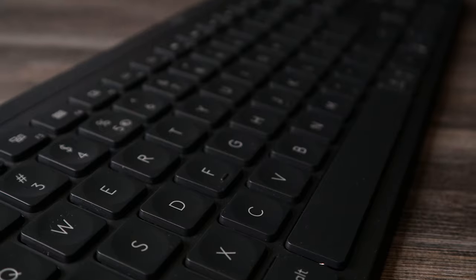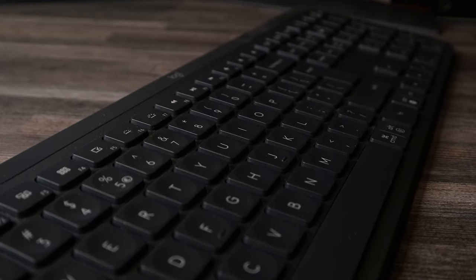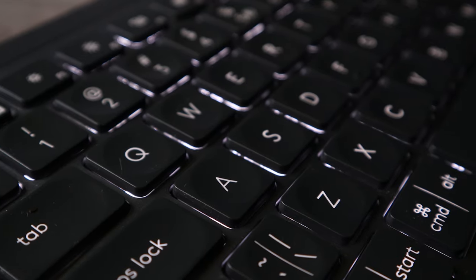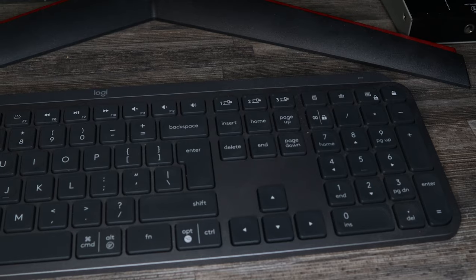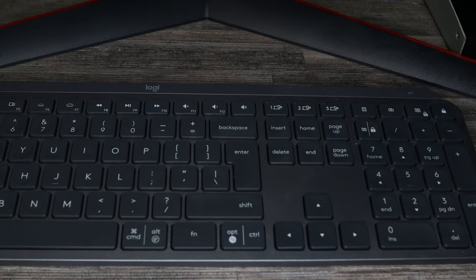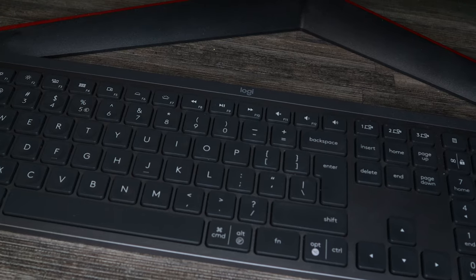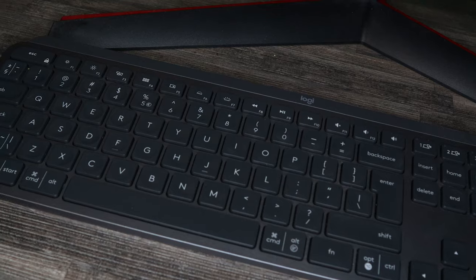Regarding the keys themselves — the left Shift is on the short side and I would have enjoyed a longer one, as depicted in the Logitech Options app. Though that picture also shows a smaller Enter key, and thinking about it, I'd rather have a larger Enter key and deal with the smaller left Shift. Also, the Fn key is way too big — I'd rather have a bigger Shift key in its place.